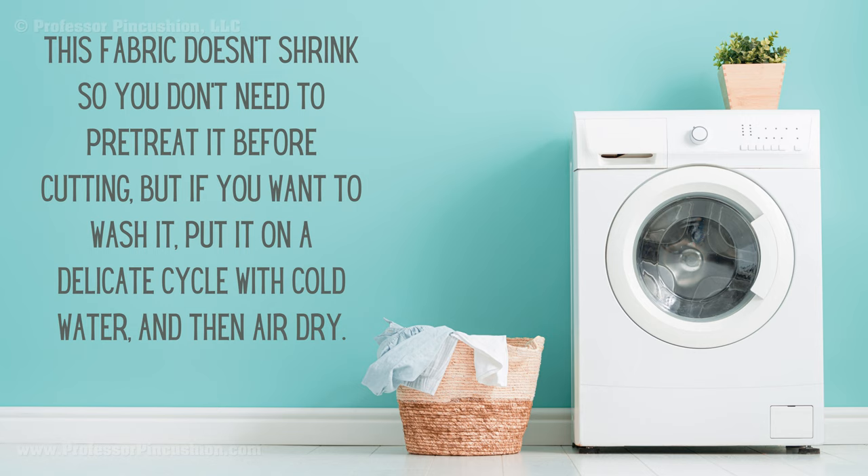This fabric doesn't shrink, so you don't need to pre-treat it before cutting. But if you want to wash it, put it on a delicate cycle with cold water and air dry.